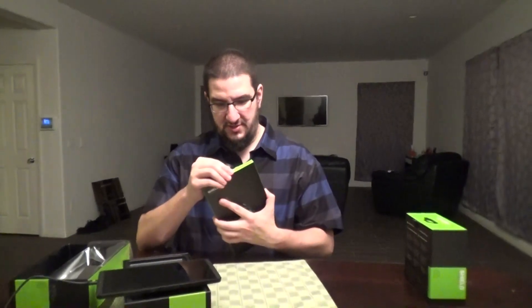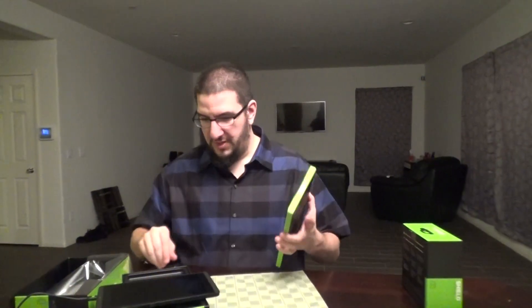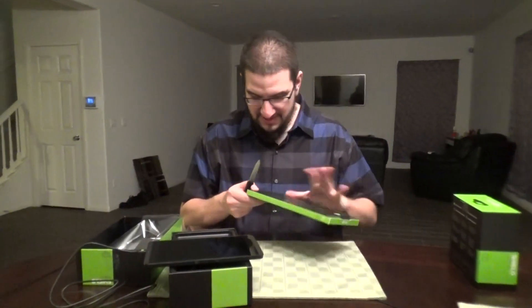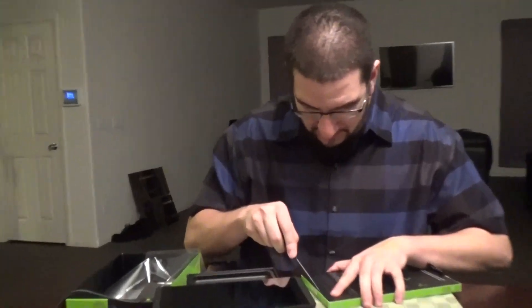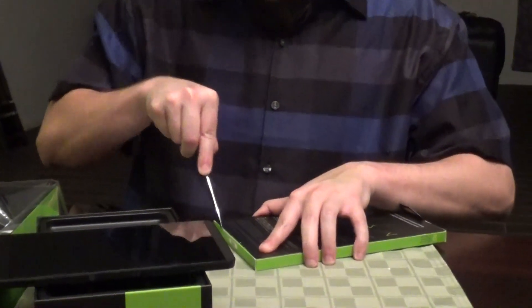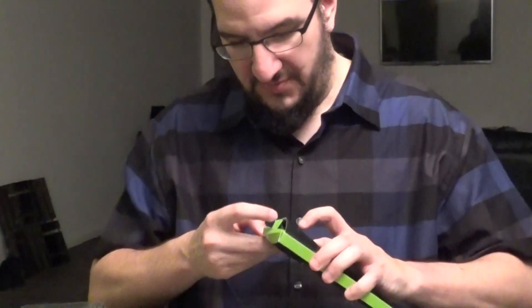Jesus Christ — I'm not really good at opening stuff. Where's that knife? Cut this thing open. I'm like the worst unboxer in the world. There we go — okay. Oh my God, I nearly stabbed into the sheet.